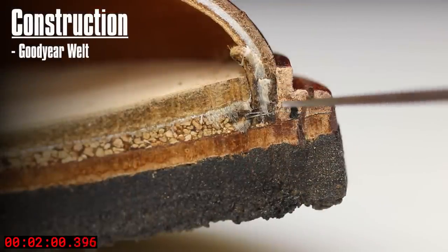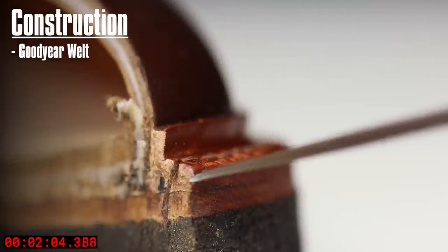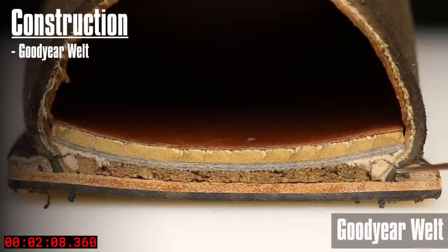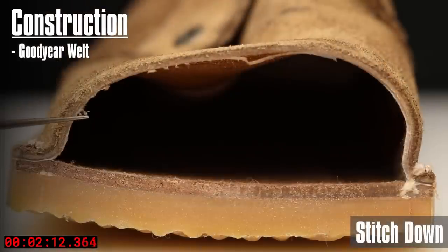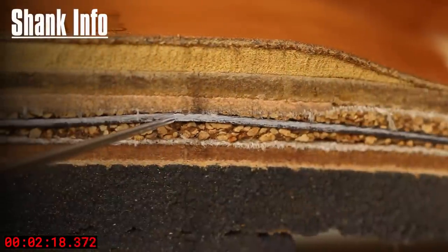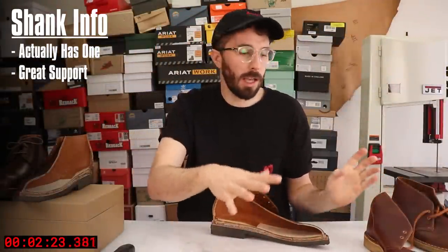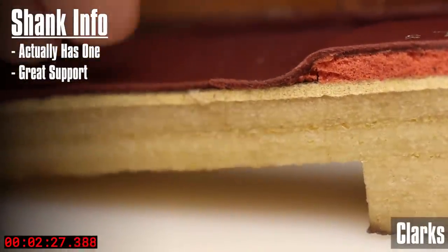Goodyear welted on the Grantstones and stitched down on the Clarks. To me there's not a huge difference between these two. A lot of people just like the Goodyear welt more because it has that slim silhouette that looks like it's tucked underneath, and you have the extra durability — if you ever kick through the welt you just replace the welt rather than ruining the entire upper. Grantstones finally has a shank. That's the biggest issue I've always had with Clarks — there's no shank, so you don't get any support. Once they're broken in the whole boot collapses and you get that high pressure point at the heel. But the Grantstones have a shank.